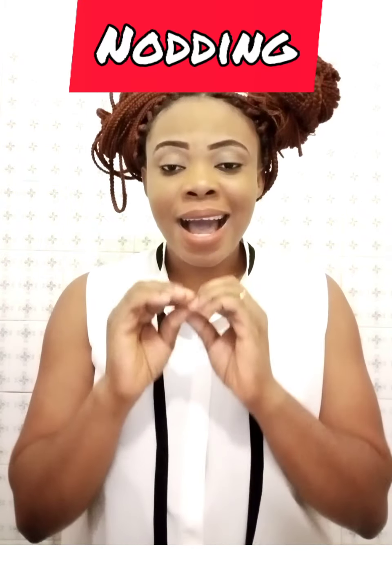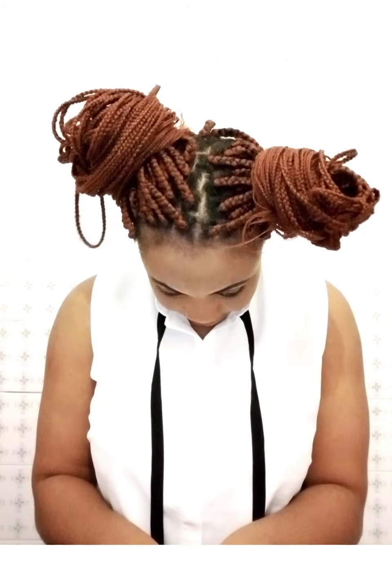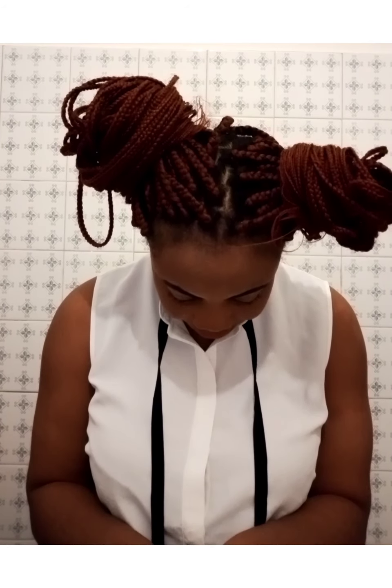The first exercise is called nodding. As simple as it is, it is really effective. All you have to do is take your head upward to the sky on an upright position and count one to fifteen seconds, then bring it back down. Repeat this process ten times upward and ten times downward, each held for one to fifteen seconds.